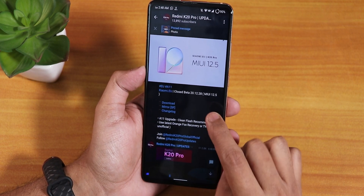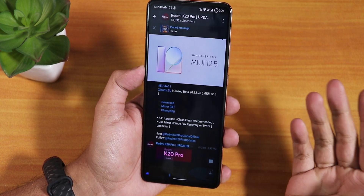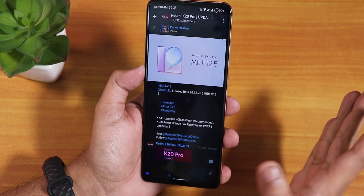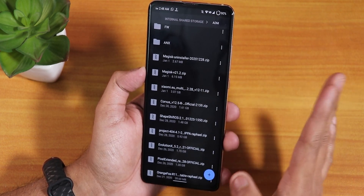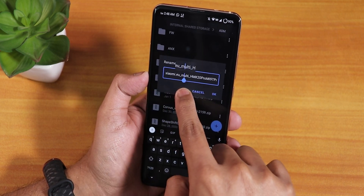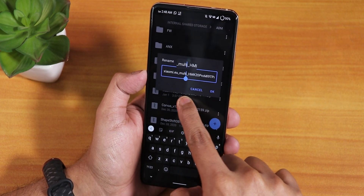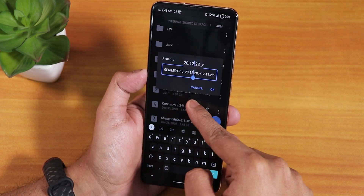I have downloaded it from a Telegram post, which I'll link in the description box below. The file size is quite large — about 3 GB. This is the full file name: Xiaomi.EU ROM, and this is the Redmi K20 Pro or Mi 9T Pro variant.